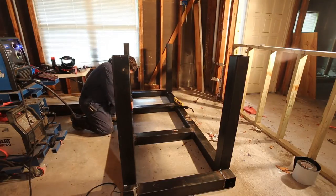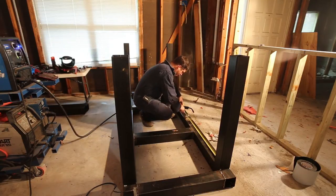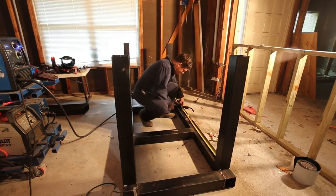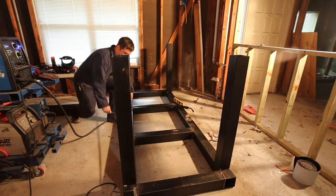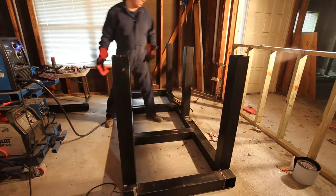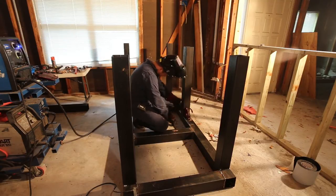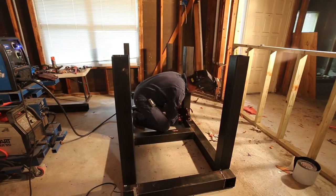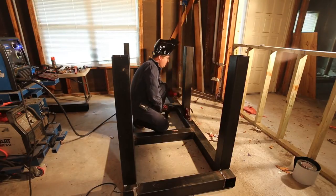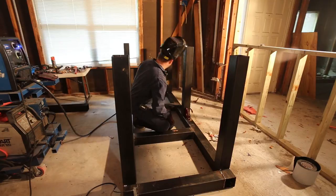I wanted it at 40 and a quarter, so I've got that one scribed. Then I come back to 38 and mark there as well — that's where I want the edge of the post to be. Just like before, I'm going to use a magnetic brace to get this exactly where I want it, then check it with a level. It's good both ways, so it's time to weld.